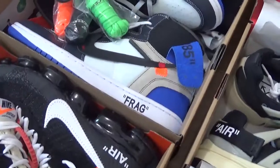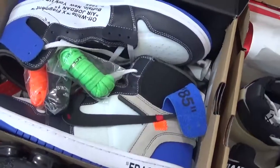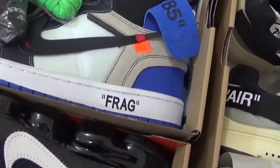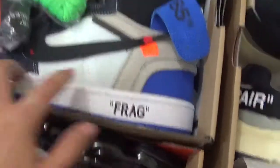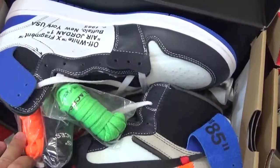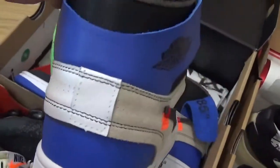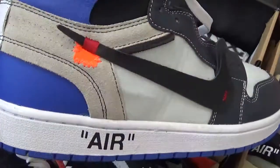And here's another design: off-white Air Jordan 1 in the blue color design — the Chicago flag. And here are the off-white designs, and here is the side.